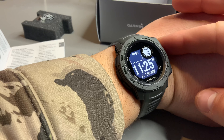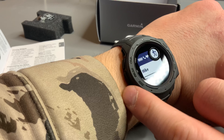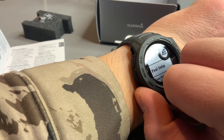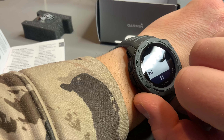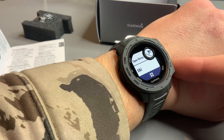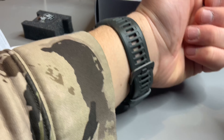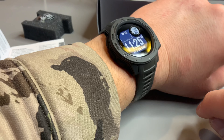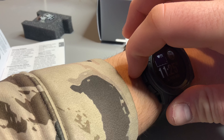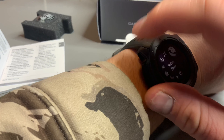Then you've got the GPS activity list — hike, all my activities, mountain bike, pool swim, open water, and skiing. That's the back button to go back. The band itself feels actually pretty nice and the look of it is pretty cool — I like it.